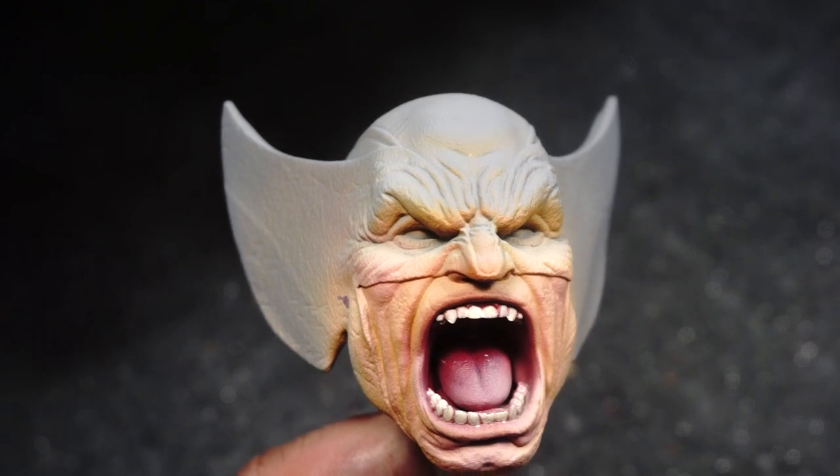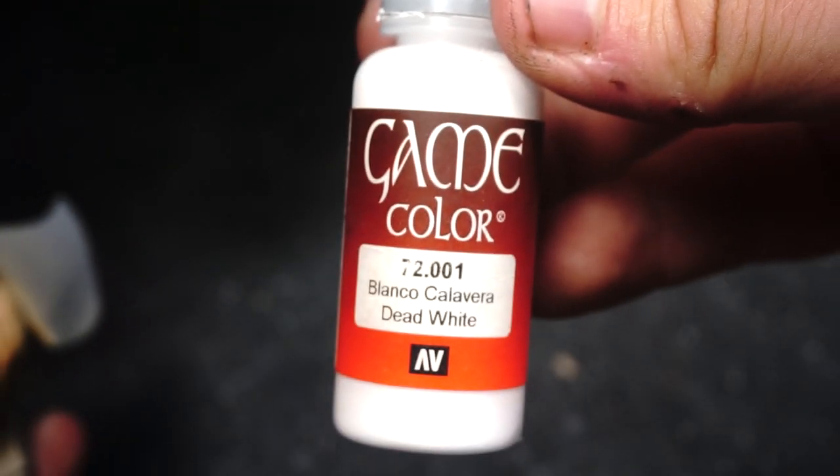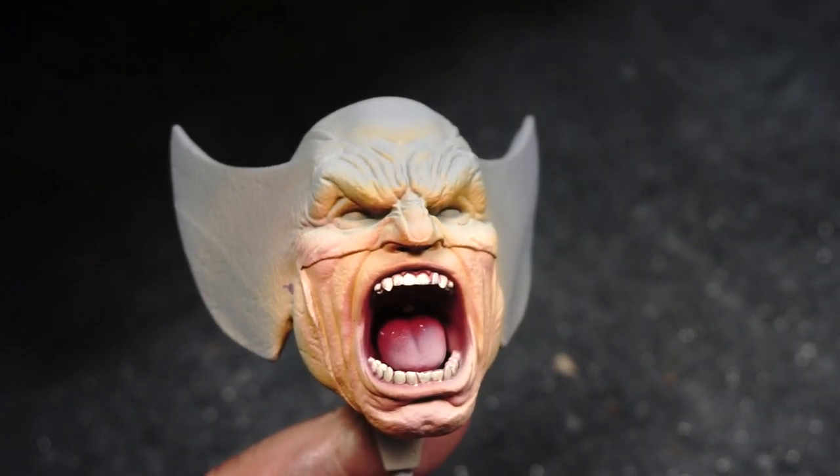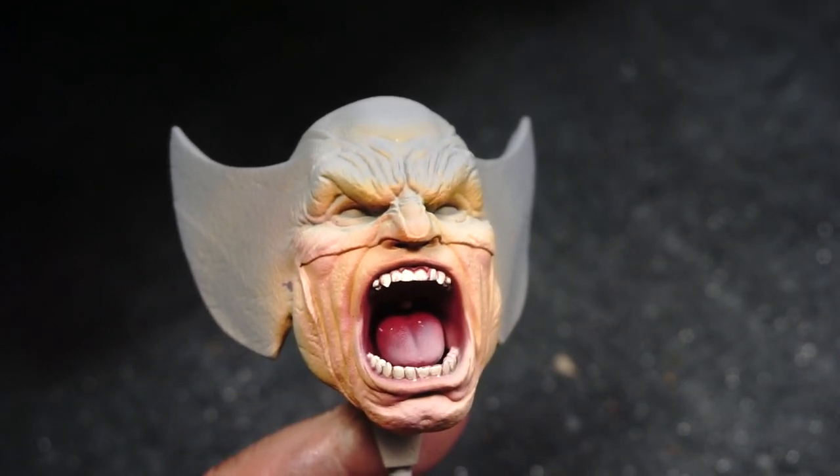If there's any advice I can give when it comes to painting teeth, it is to make sure you are leaving the gaps between each tooth, because that adds a lot more depth without having to give it a wash.